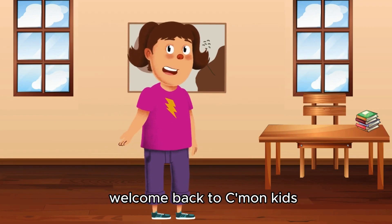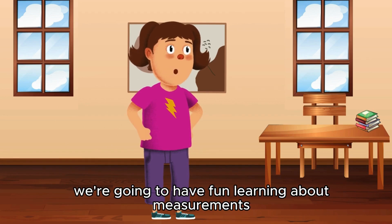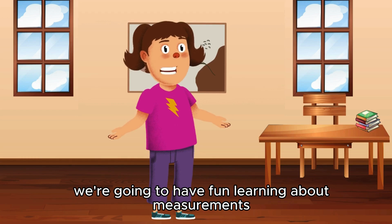Hi kids! Welcome back to C'mon Kids Let's Learn. Today, we are going to have fun learning about measurements. Yay!